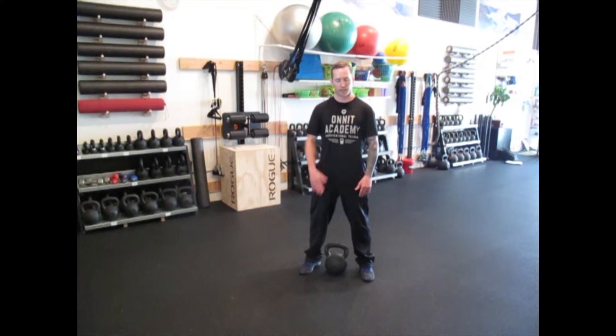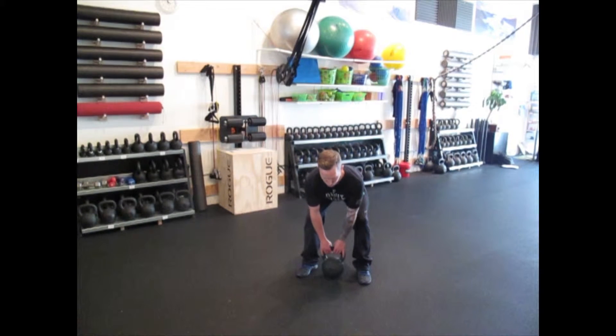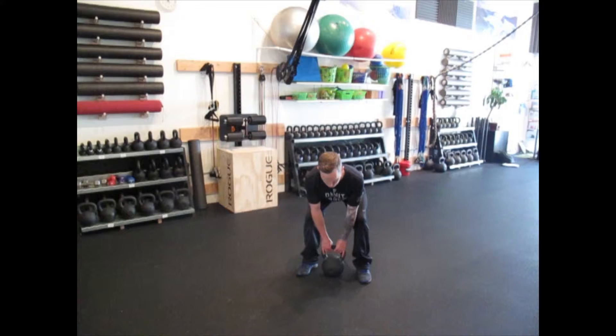Similar breathing as squat mechanics — I want to inhale down through my hip hinge motion, neutral spine, right when I've got shoulders packed back and neutral spine, then exhale.